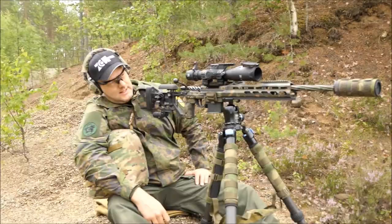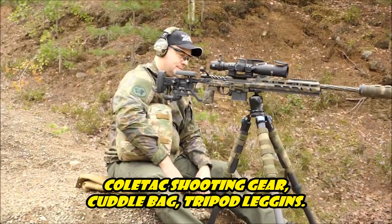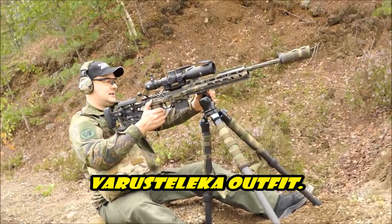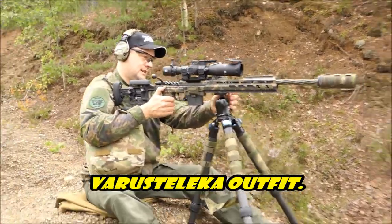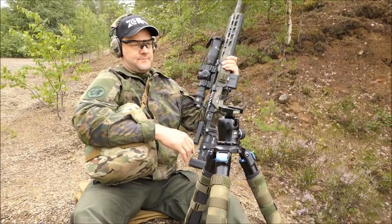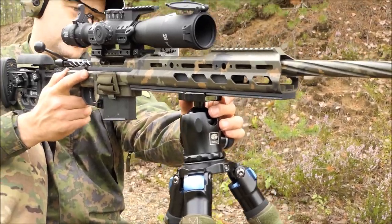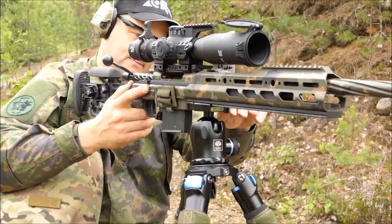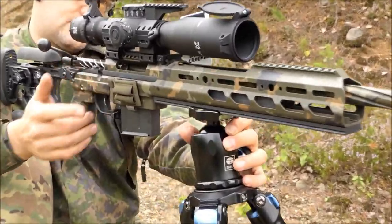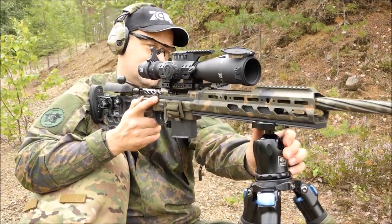Zerui tripod with KRG chassis. This rifle weighs now about nine kilos, so it's quite easy to handle on the tripod. The good thing is that you can change the rifle in the arc rail as you want, and there's a push button in the arc rail so it can be locked — just press it and you can really get it all the way.